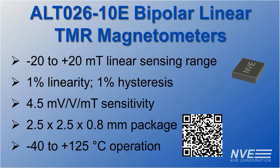Key features of NVE's new ALT026 TMR magnetometers include wide sensing range, high accuracy, good sensitivity, and small size over the full extended industrial temperature range.